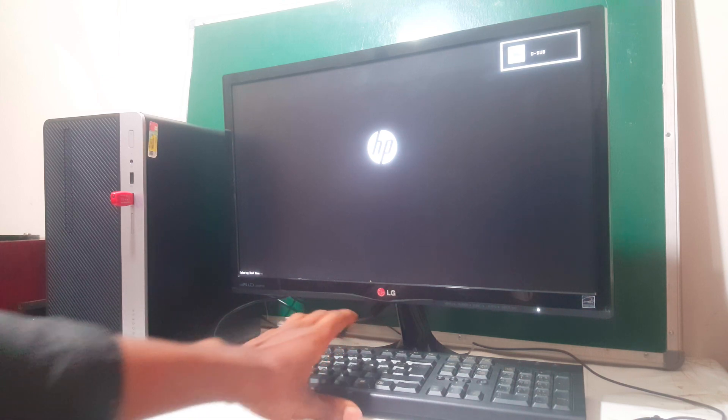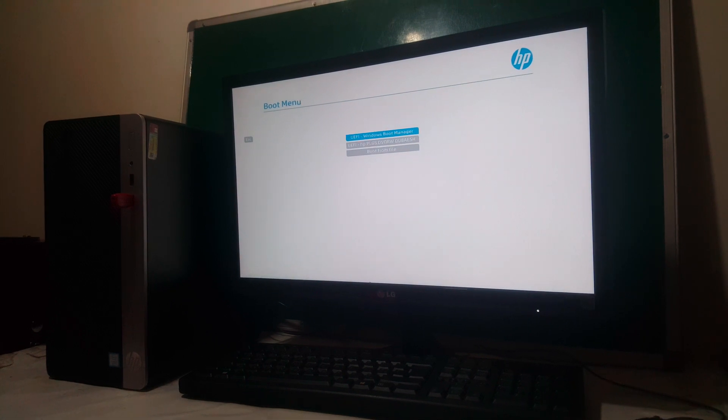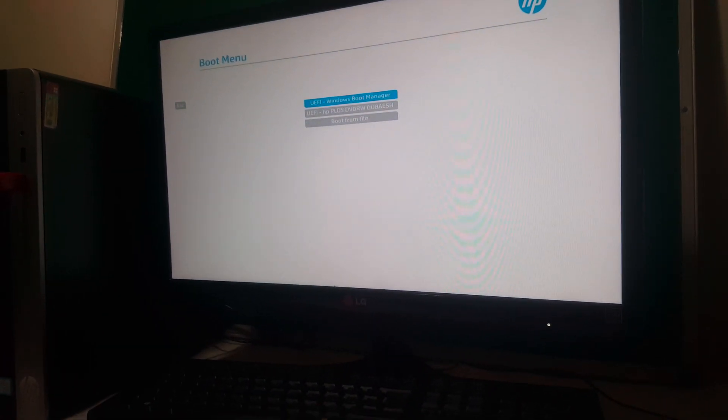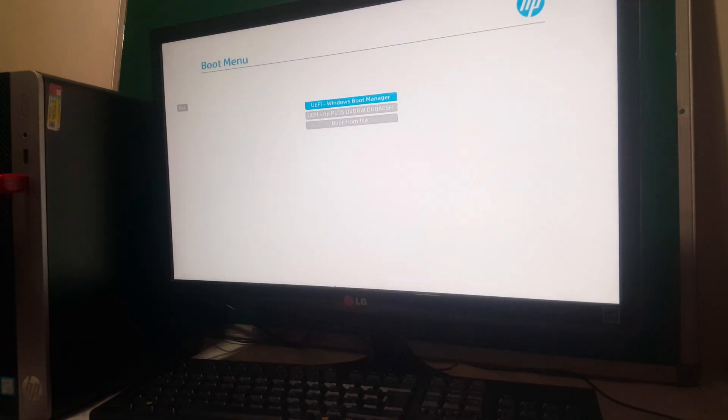In my case I'm going to install Windows 11 on this PC, and I'm going to click F9 so that we go to the boot menu. So when you go to the boot menu, this is what we get — we don't have the USB boot options, and we have our USB inserted, the one you see here inserted.